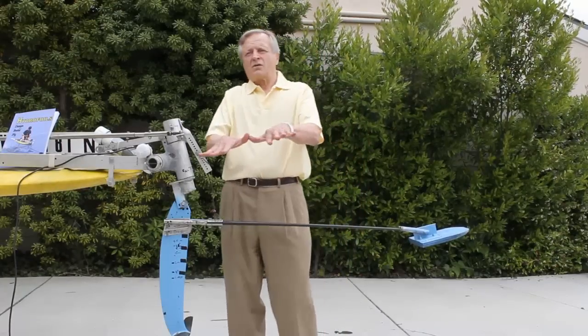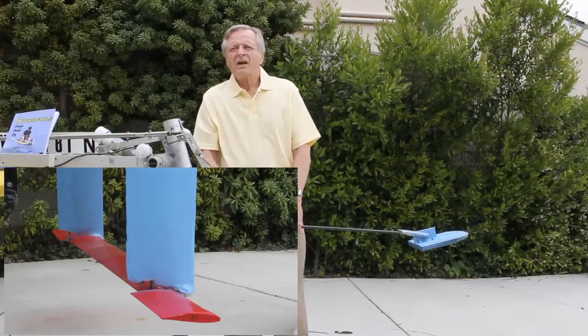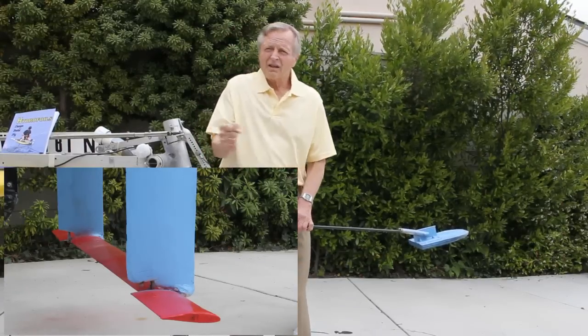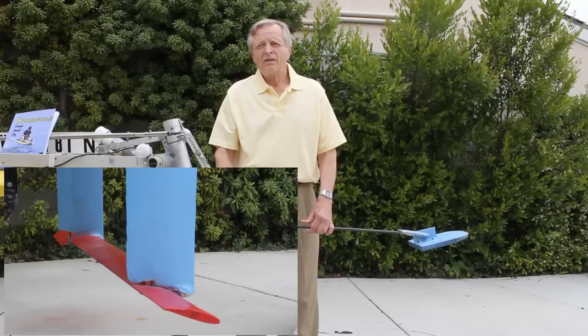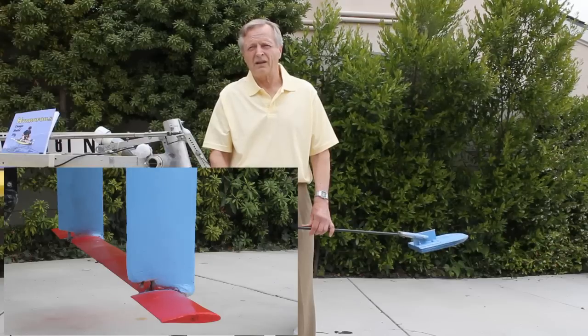Finally, we look at roll control. Without it, the boat will simply flop over. Hi-5 uses a joystick linked to wingtip flippers. The flippers serve the same purpose as the airplane's ailerons.